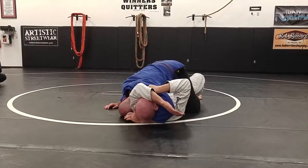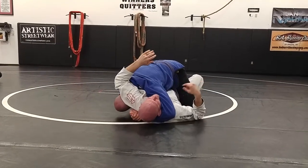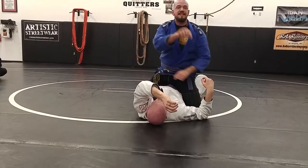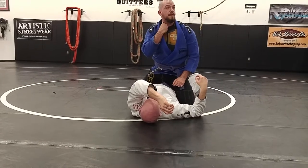As soon as he starts to try to escape that arm, then I'll lock my head. My shoulder's under his chin, my elbow — this is the other thing most people forget about. Because my choking elbow is on the ground. As soon as it raises, it releases the pressure.